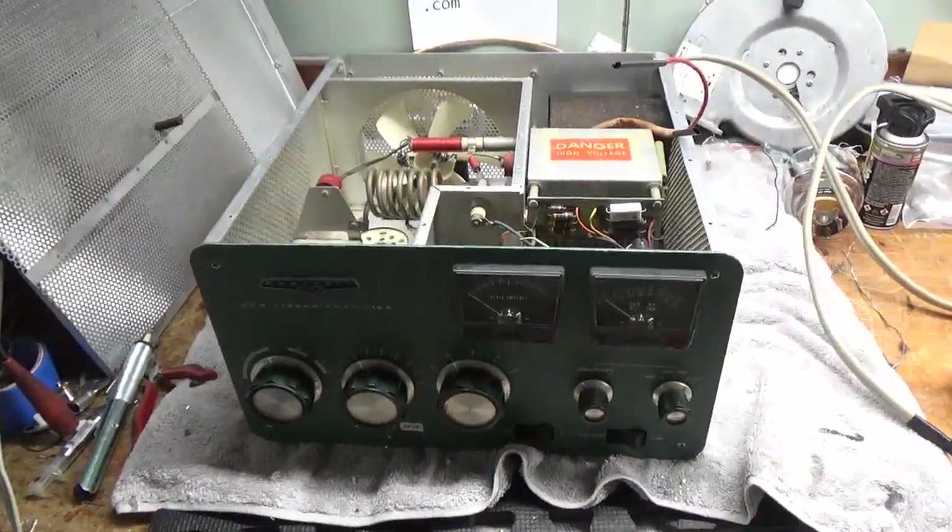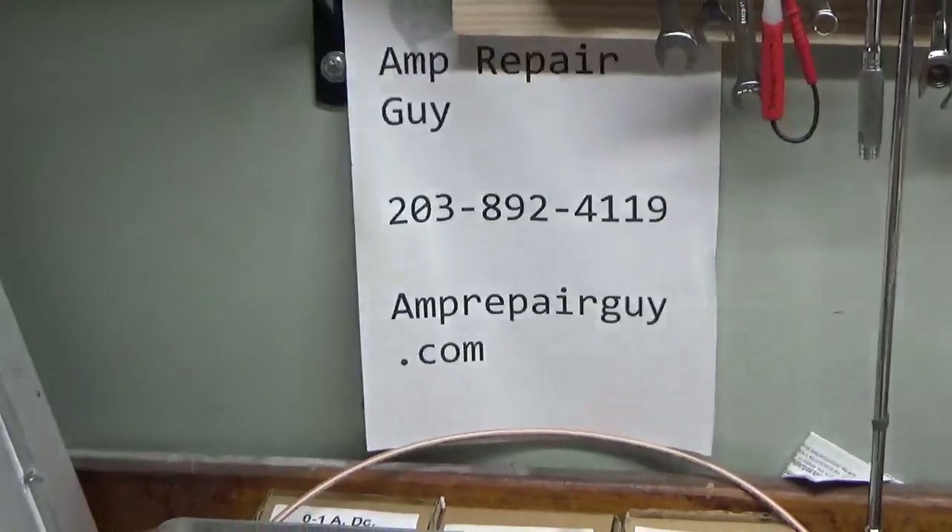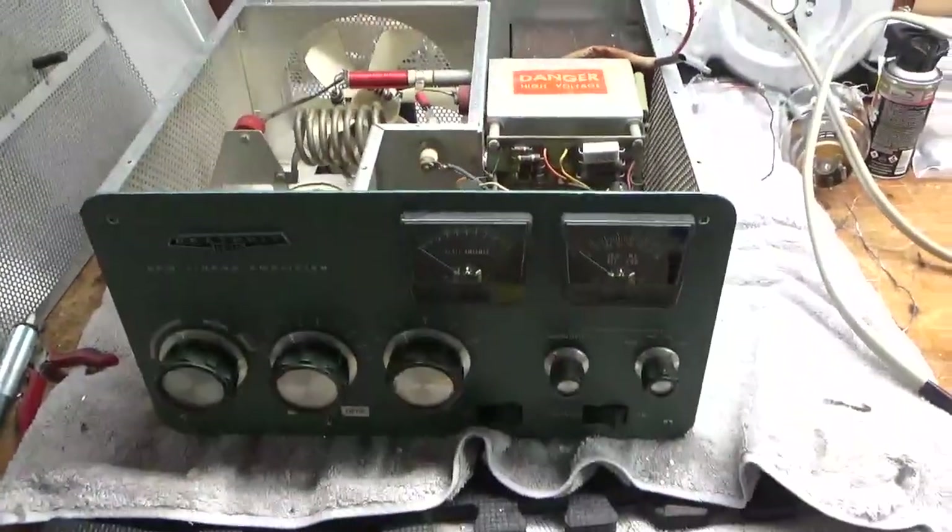Hey everybody, here at PreparGuard.com. There's my phone number and my website. I have another Heathkit SB220 here.